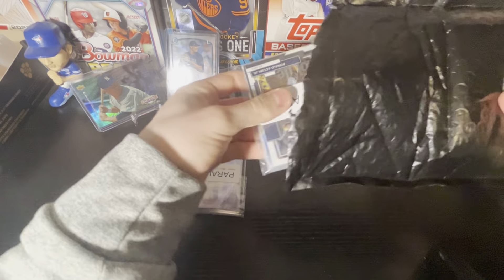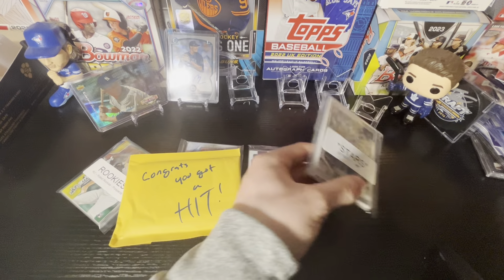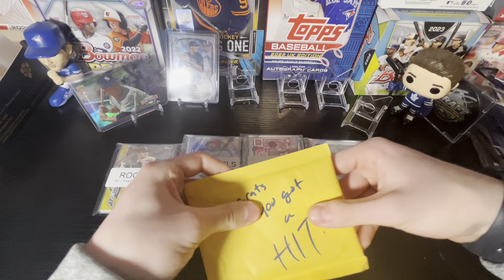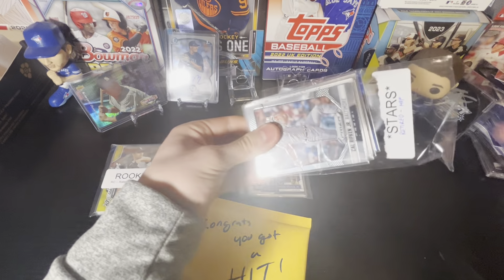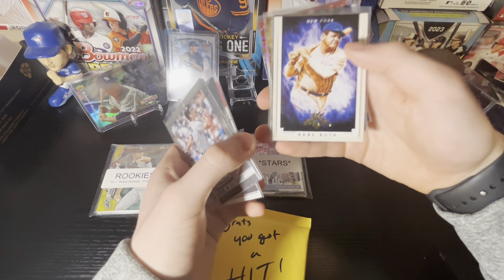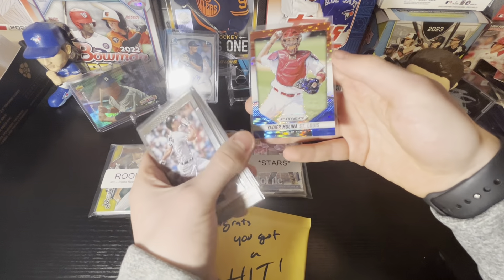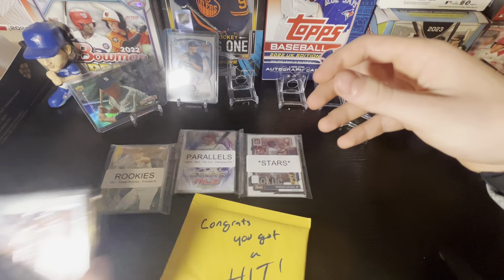We got parallels, stars, rookies — we got congrats, you get a hit — and more stars. This time it's retired hall of famers, so we got a hit as well. That's pretty nice. We'll start off with the retired hall of famers section, with Calvin Ripken Jr. on the front from Prism. We got Miguel Cabrera — now retired — Jim Thome, David Ortiz, Babe Ruth, Roger Clemens, Willie Stargell, Rickey Henderson, Joe Morgan from Stadium Club — I think it's sort of like the sepia parallel. And a nice Yadier Molina from 2014 Panini Prism — nice red, white, and blue parallel there.